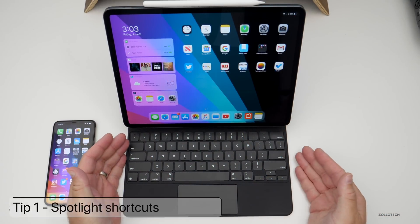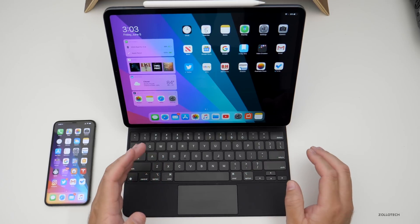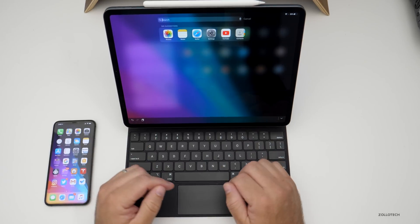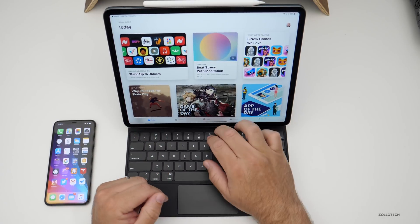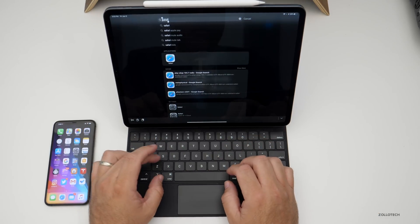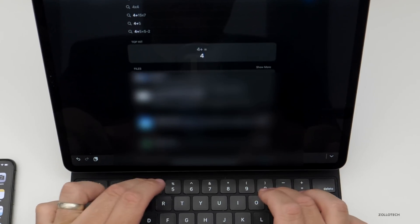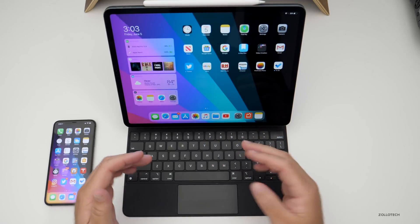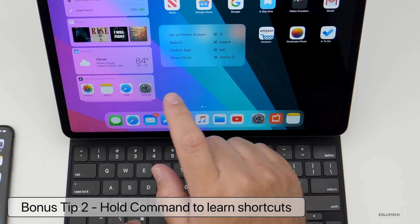If you have an iPad with a keyboard — like this Magic Keyboard or any keyboard — there's a shortcut I use all the time on iPad and Mac: Spotlight Search. Hold Command and hit Space to bring up search. Maybe you want to open an app — type 'App Store' and hit return, it brings you to the App Store. Type 'Safari' or just 'SAF' and hit enter, you're in. You can even use it for math — four plus four gives you the answer right there. Hold Command on any screen for keyboard shortcuts.